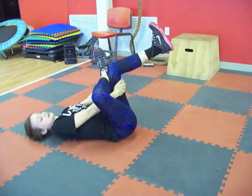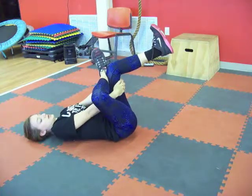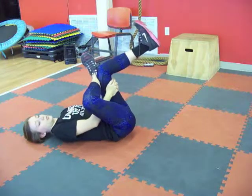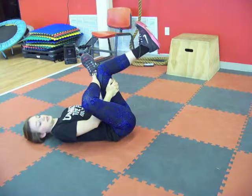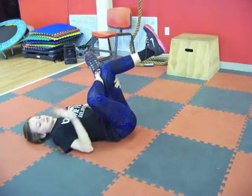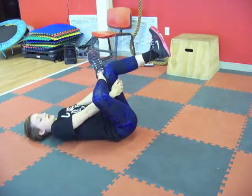And again, holding this for 20 to 30 seconds. Make sure you're breathing. And if you want a deeper stretch, you can pull the leg that's up deeper into your body towards your face, keeping this right leg pushing away from your body.